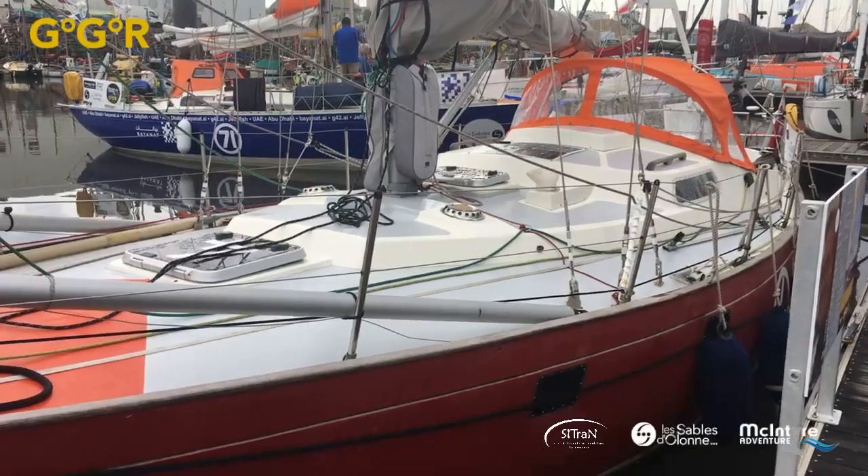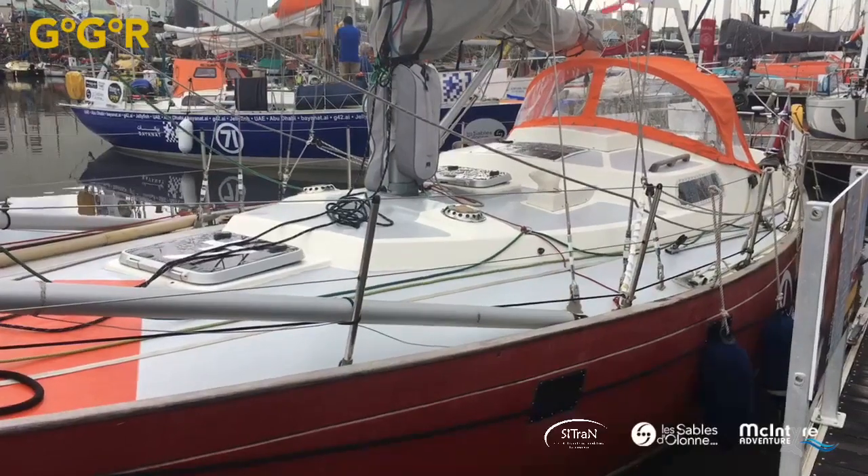Absolute contrast if you compare it, for instance, to Edward's boat from Canada — a Russell 36 with two of everything. This is much, much simpler.